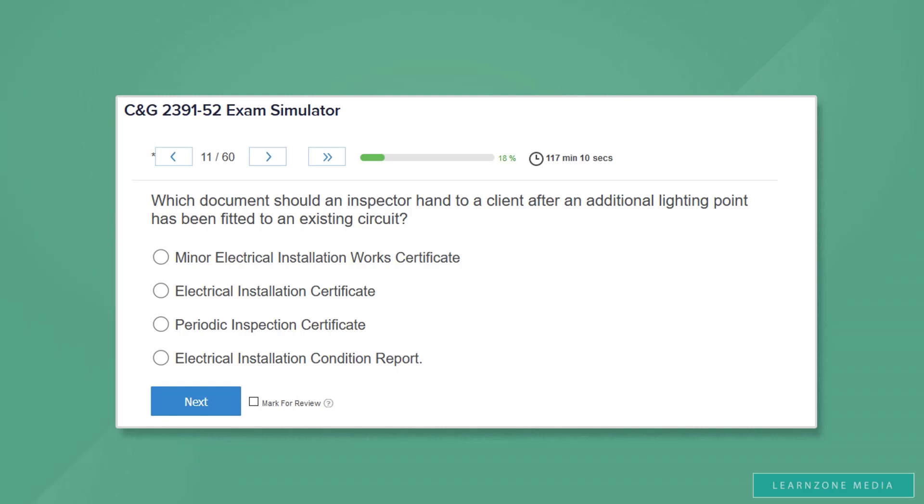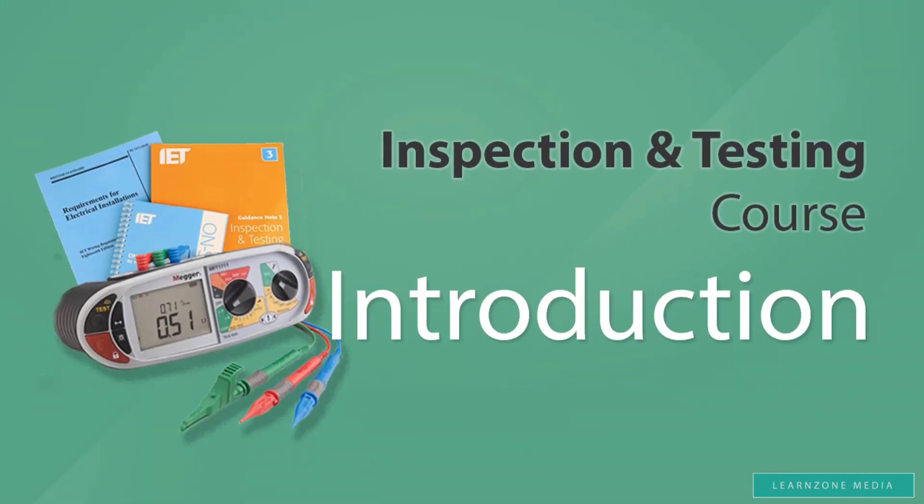For those of you who are confident enough with your practical testing skills, we offer the option to take the exam with one of our partner examination centres. This option comes with one Inspection and Testing practice day and one day for the actual exam. Both are included in the price. You can purchase this option either when signing up for the online course, or request it at a later date if you wish — whichever option suits you the best.